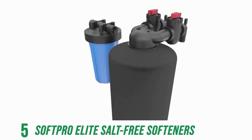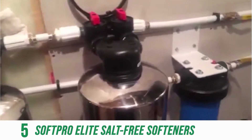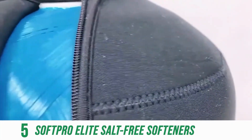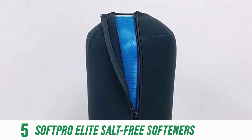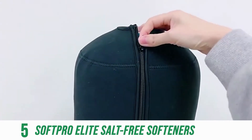Ask for your free home water analysis report from the manufacturer. Each SoftPro comes with a washable, removable neoprene tank jacket to help reduce condensation and unexpected water pooling at the base of the tank.